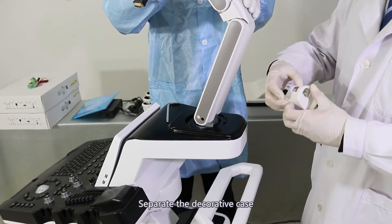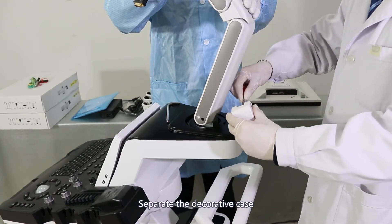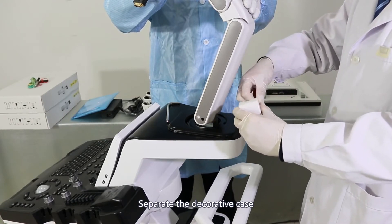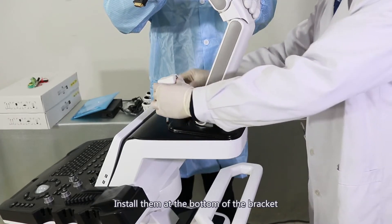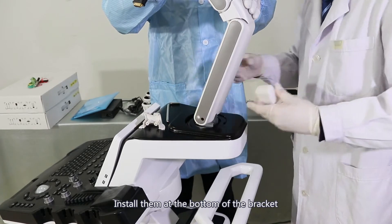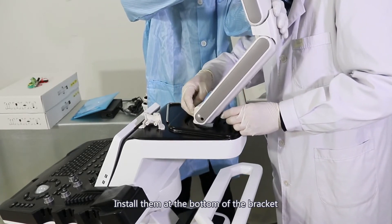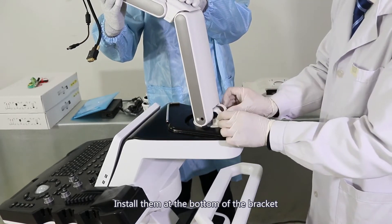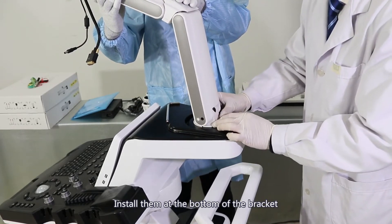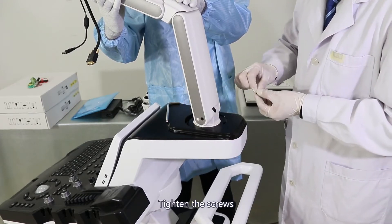Separate the decorative case and install the pieces at the bottom of the bracket. Tighten the screws and secure the base.